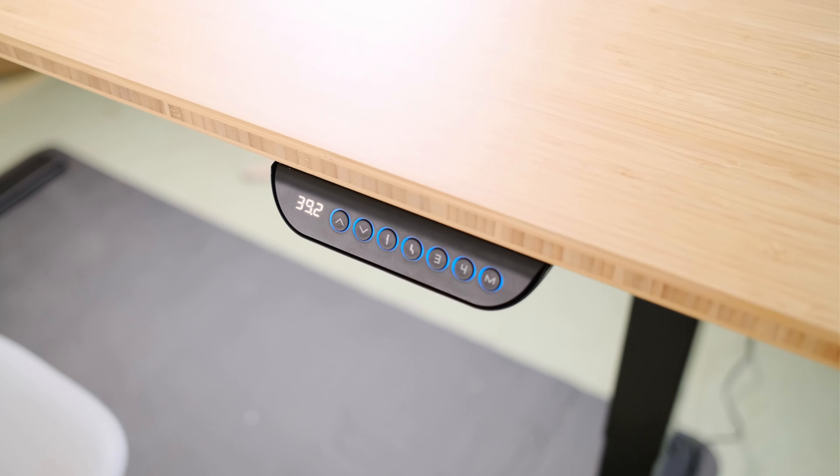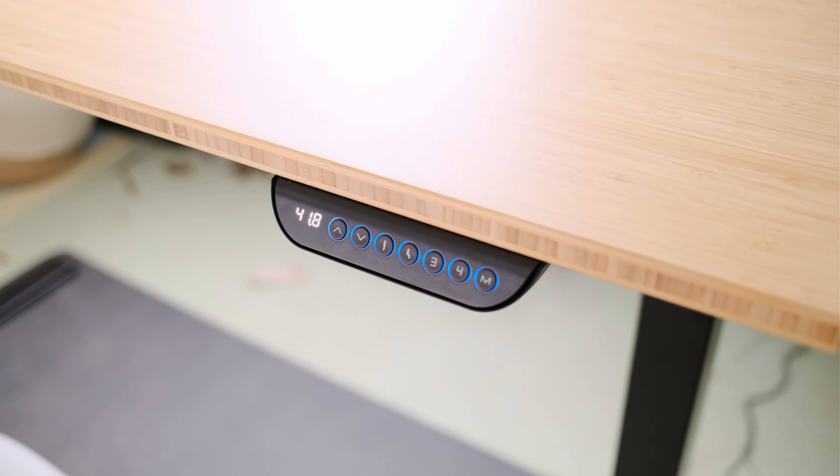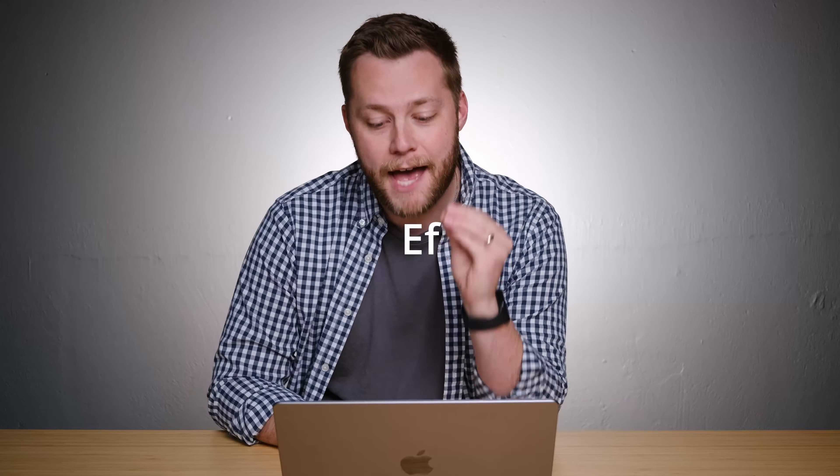If you're interested in picking up this desk for yourself, there is a link in the description and in the first comment where you can get it at a discounted rate today. Let me read off some of the specs Flexispot sent over. This is the E6 desk with the dual motor system — they say the dual motors can effortlessly lift up to 355 pounds.